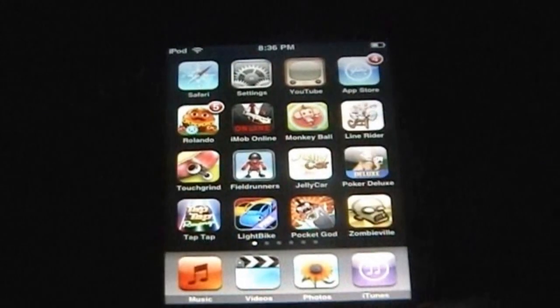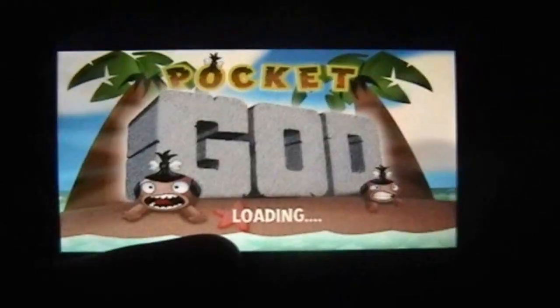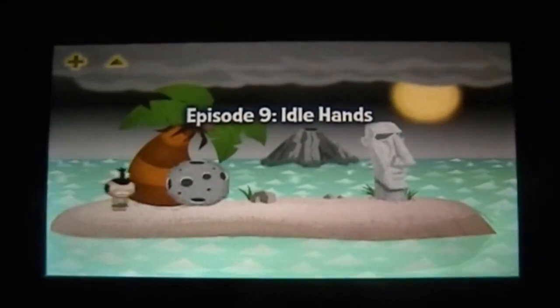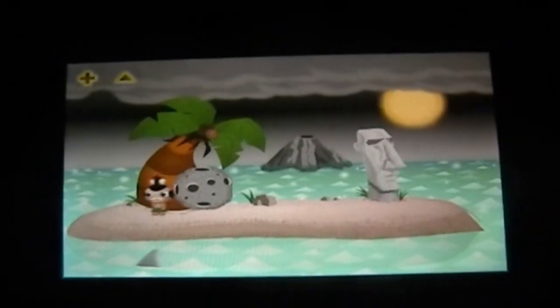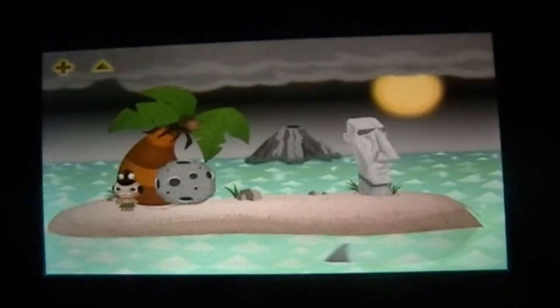Hey guys, it's John from iPadAppsReviews and today I'm going to be reviewing PocketGod. This app is 99 cents from the App Store as of now, and it is worth the money — I love this app. It does have great replay value because they update it every week for like two or three months. That's what they're saying.